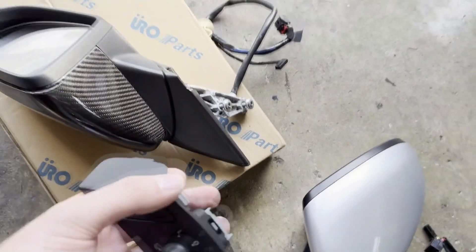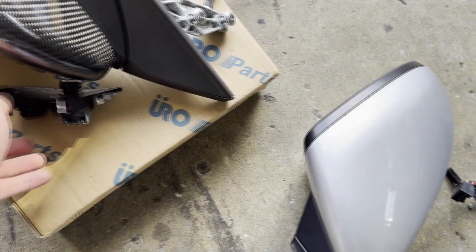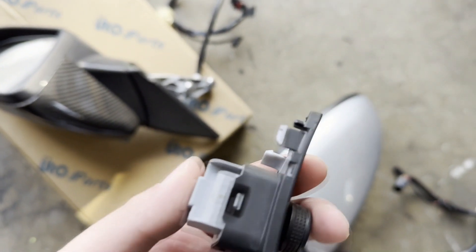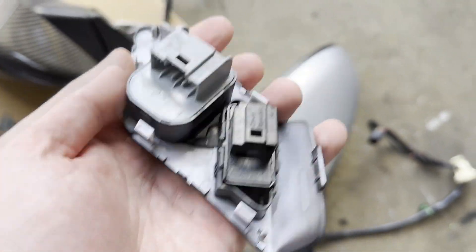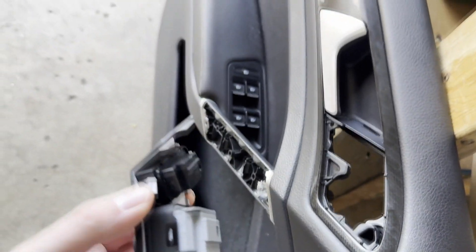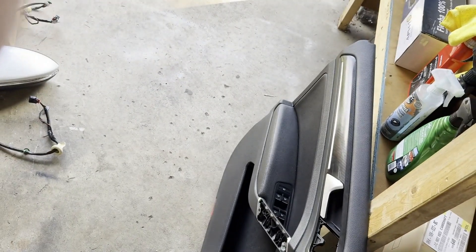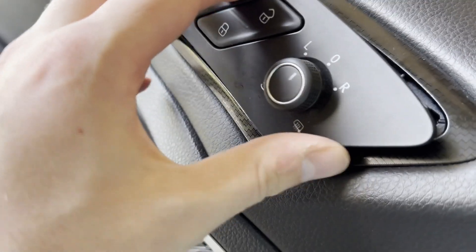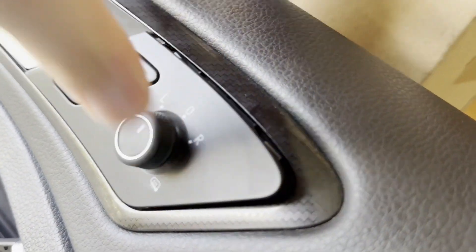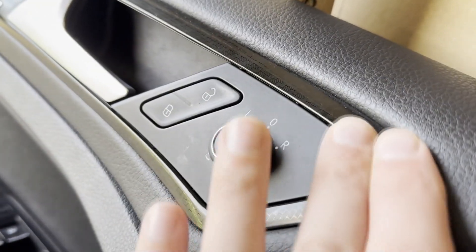Next, install the new door switch and mirror switch on the door. You can see the new one has four white tabs — it just snaps right in. Use your trim popper tool, push on those white tabs, and the old one comes out from this side. Install the new one the same way. Grab your new German switch, install it into the door panel, make sure everything is flush and lining up nicely, and pop it into place.